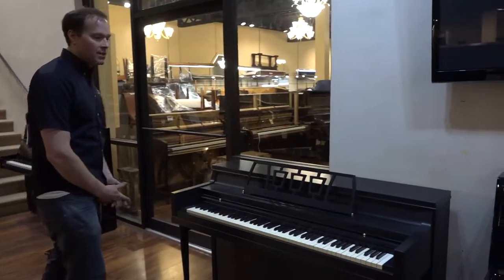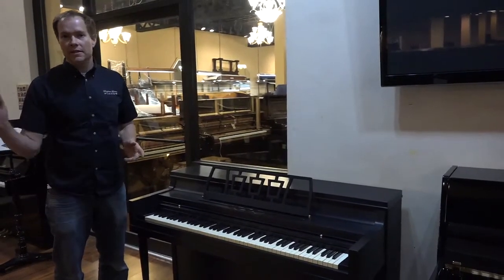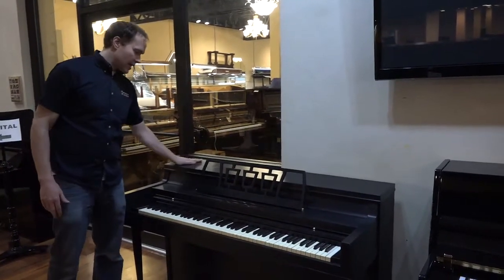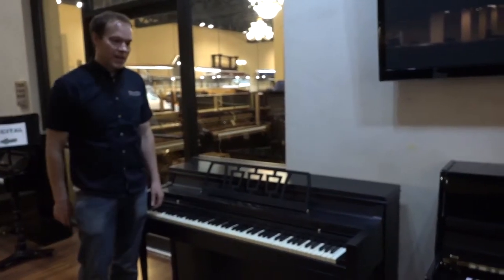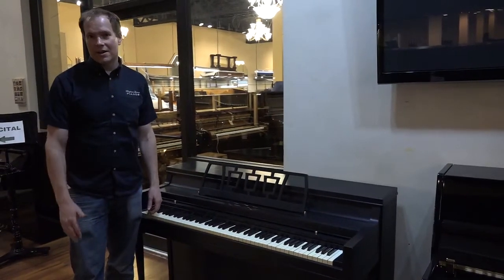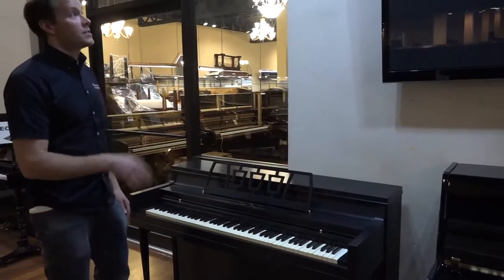It's a Cable Nelson and it sounds really good. I'll play it for you in just a second. It plays perfectly. We've done a complete refurbishing on it top to bottom. From a cosmetic standpoint, we've refinished it — it's just absolutely beautiful. It's smooth, it's a satin black, and we've done the satinizing and the wax on it, so it's got a really, really nice texture and a really beautiful look.